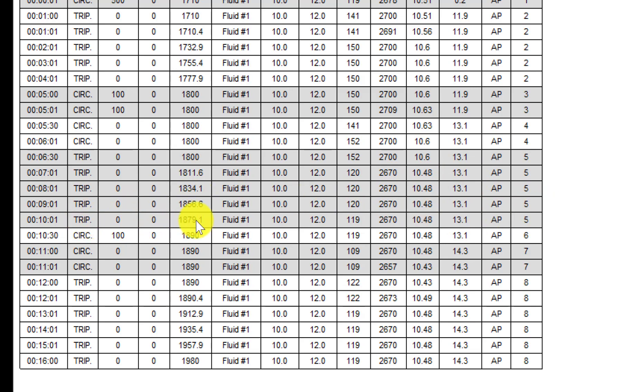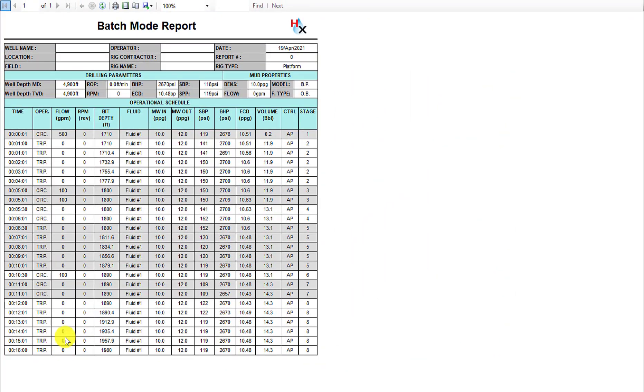Once we've tripped to one thousand eight hundred and ninety feet, we'll circulate for thirty seconds at a hundred gallons per minute, then wait for one minute, and then begin tripping in the final stage — tripping from one thousand eight hundred and ninety feet to one thousand nine hundred and eighty feet while holding two thousand six hundred and seventy psi. You can see what the ECD is. This report is by minute so we'll be able to see detailed information.